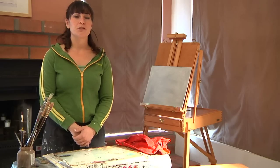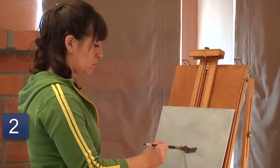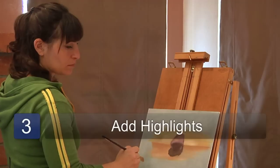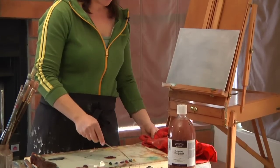The second step is to apply the middle tones to your canvas — you're just pretty much laying down the shape on your canvas. The third step is to add the highlights to your object. I'm Cori DeSimone and that was a little bit about painting art techniques.